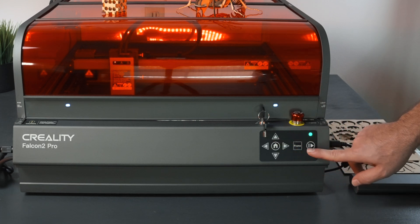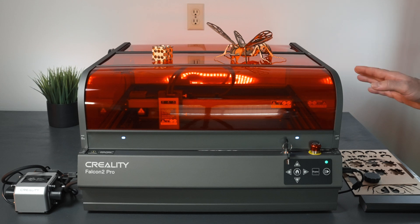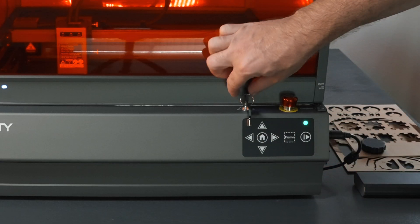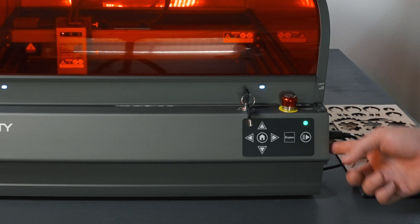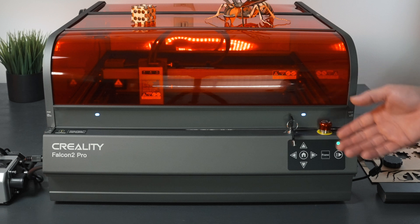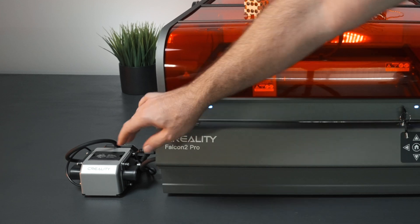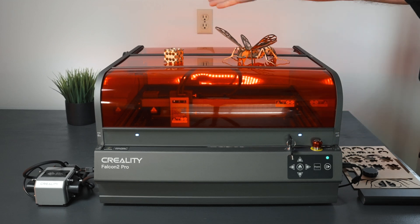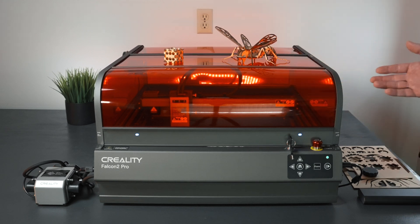The interface panel I didn't really use much — it's mainly helpful for framing and homing, or if you're using the SD card. I'd definitely recommend connecting to a computer with the USB camera for everything working together. The keys are nice, and you get two of them to turn it on and off, plus an emergency stop and a power button on the side — all three have to be on for it to power on. The air pump is quiet and does its job, with a regulator to adjust airflow. The exhaust fan is pretty loud but needs to be strong given the smoke from cutting. The light and fan can be set to auto.